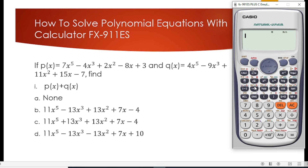The first question given to us is: if p(x) equals 7x to the power 5 minus 4x to the power 3 plus 2x squared minus 8x plus 3, and q(x) equals 4x to the power 5 minus 9x to the power 3 plus 11x squared plus 15x minus 7, we have to find p(x) plus q(x).